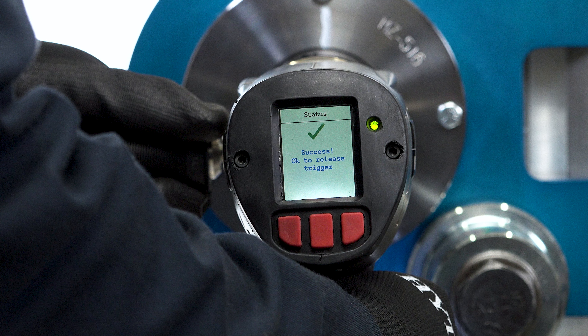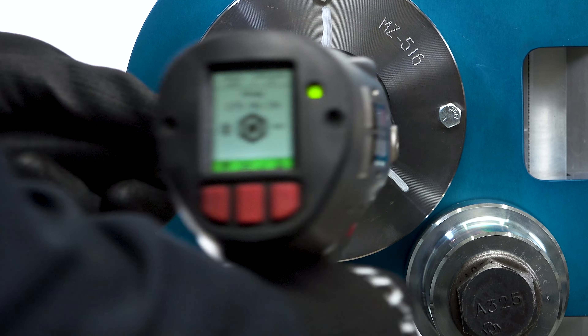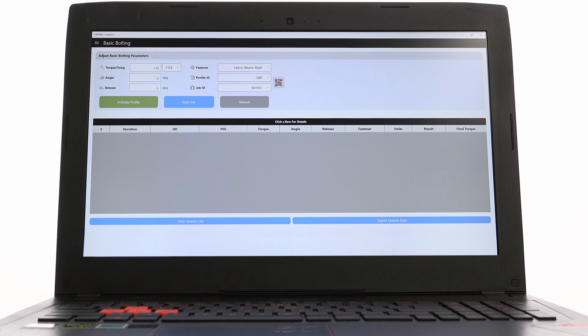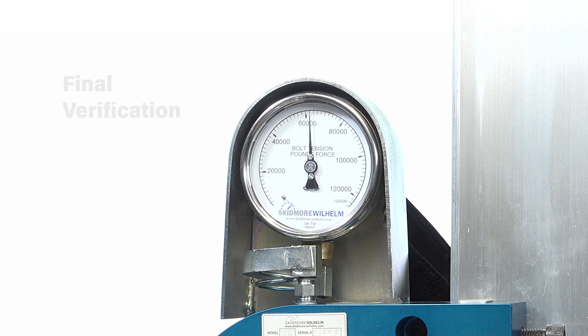The wrench will indicate when all operations are completed, and if the high torque connect app is being used, the Bluetooth wireless connection will transmit and record the test data. Final verification of the test takes place when the bolt tension achieved after completion of the test is equal to or greater than the minimum specified pretension.